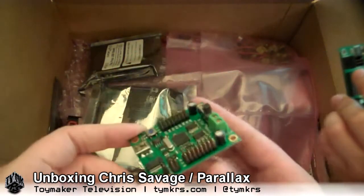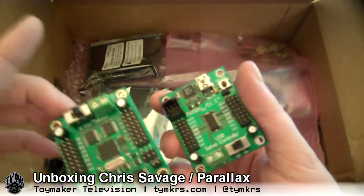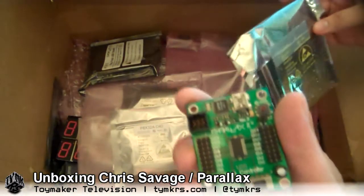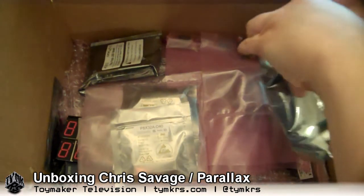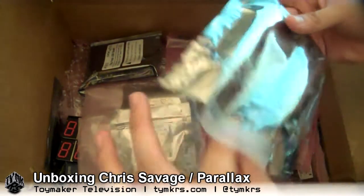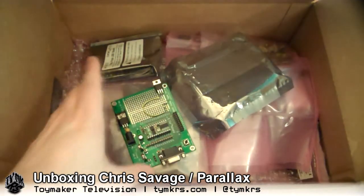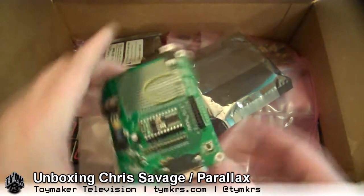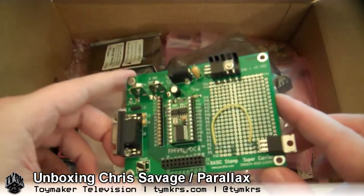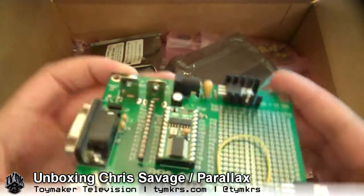Didn't you want a servo controller at some point? Yeah, these are handy. Thanks, Chris and Parallax. It's going to take a while to sort through all of these. Now, did you get your ESD bracelet for this? I need my ESD bracelet. Where do I hook it to ground? There's a basic stamp and it's socketed.